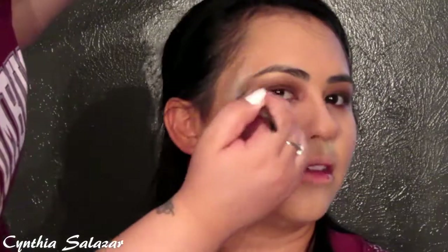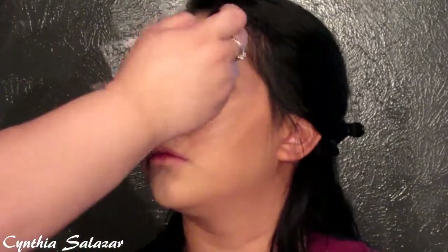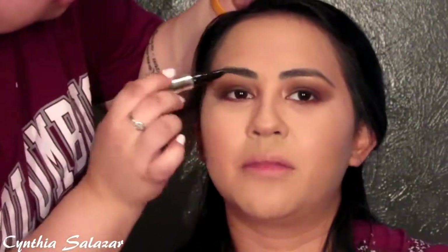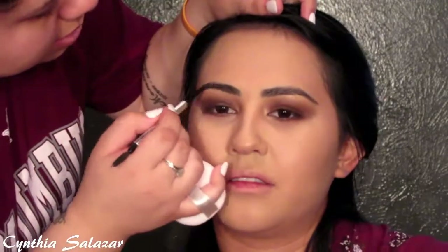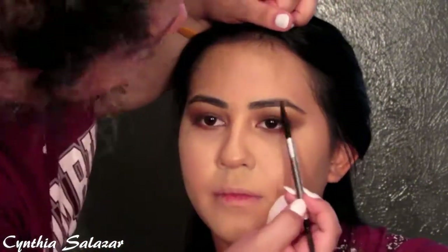I'm adding blush using the Maybelline Fit Me blush in Deep Rose, then I'm using the Anastasia Beverly Hills Nicole Guerrero highlight kit — using Kitty Cat and Daydream. I decided to do her brows last because she told me they looked a little powdery and white, so I'm setting them with the Brow Conditioner and filling them in with the Precisely My Brow pencil by Benefit in number six.